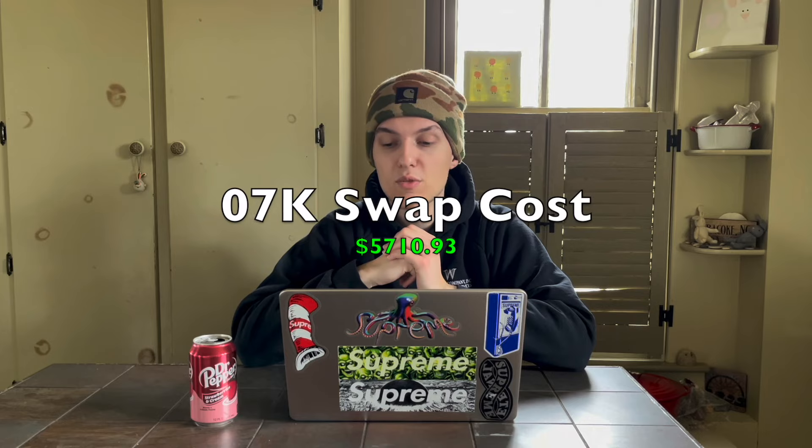The swap harness for the 07K is significantly more expensive than the other options at $795. This is a trend with this swap — everything costs more, likely because it's not commonly done and there isn't much support for this engine, so vendors can charge more. The downpipe from SP costs $1,495. While that seems expensive, it is a full stainless header; the alternative is modifying a Beetle 2.5 exhaust manifold and fabricating a mid-pipe, which requires significant skill.